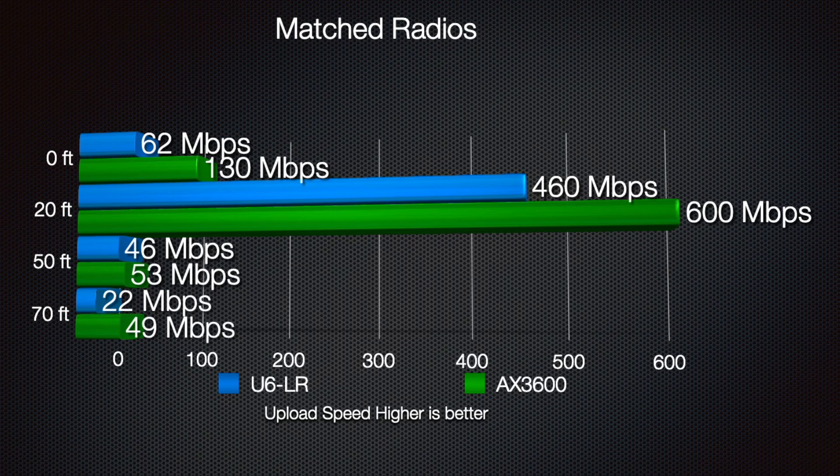The AX3600 did pretty well while standing directly underneath the access point, pulling 130 megabits per second for the upload. Both did extremely well at the 20 foot range, which is to be expected on the 2.4 gigahertz band at a distance, and both did okay at 50 and 70 foot range.